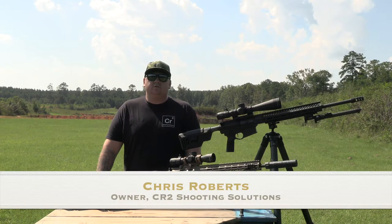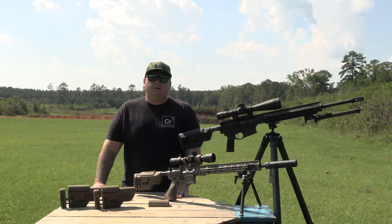This is Chris Roberts from CR2 Shooting Solutions here with you today to talk about the B5 Systems Collapsible Precision Stock.